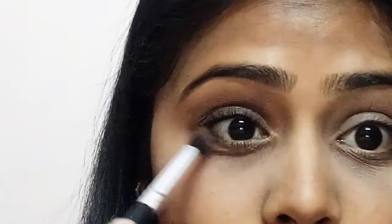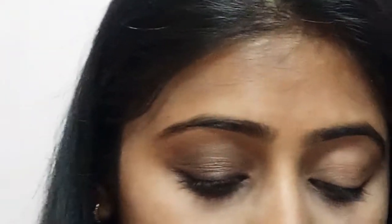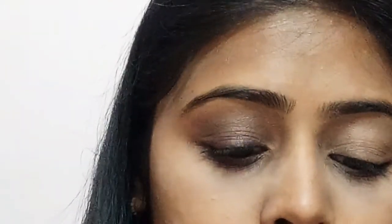With the help of a blending brush, I'm going to take the brown eyeshadow again and apply it to my lower eyelid to give my eye look proper color, because a black smoky eye look is not complete until you apply the same eyeshadow to your lower eyelid.